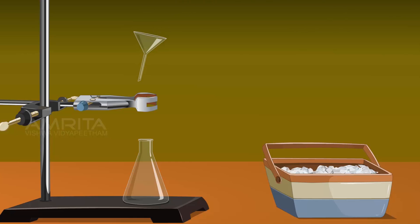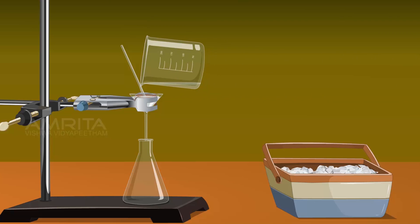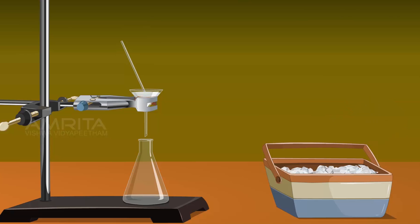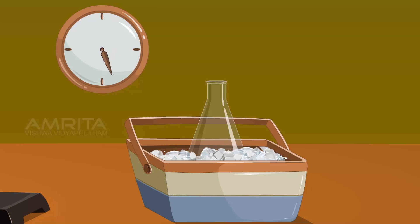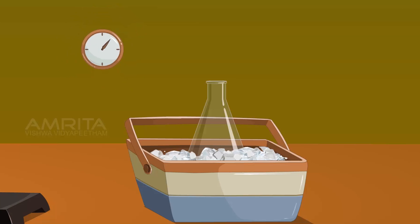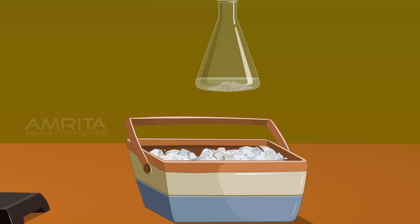Heat the contents of the beaker to dissolve the substance. Filter the hot solution into a conical flask and cool the filtrate in ice. On cooling, white shining crystals of acetanilide separate out.